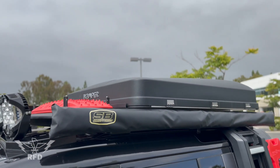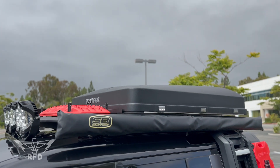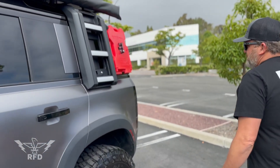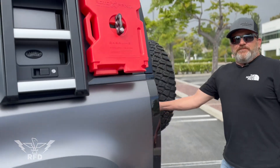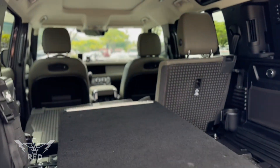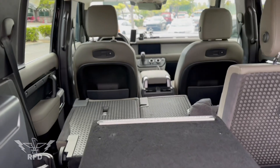Took out the third row seat — these come with a third row seat, which is great if you've got little kids, but it's just me and the wife so I took it out. Built a panel in here.